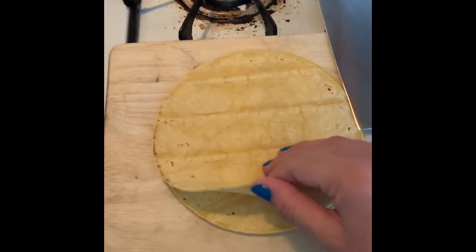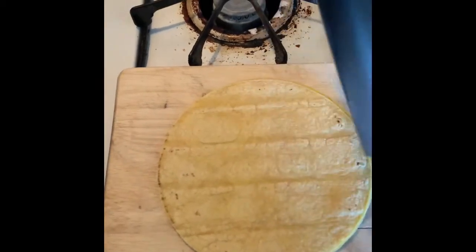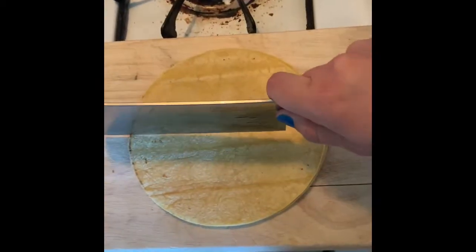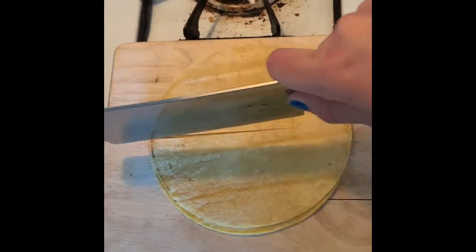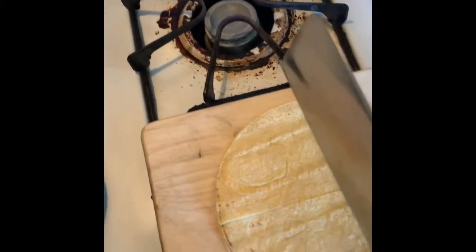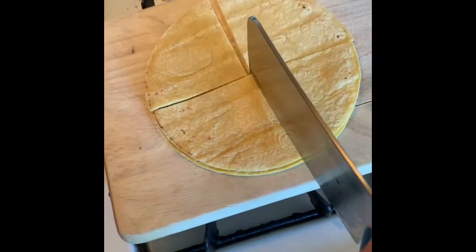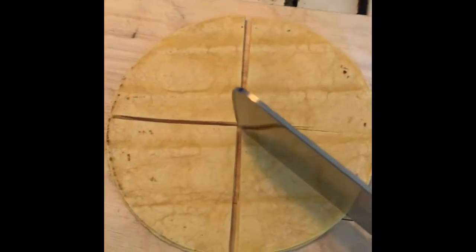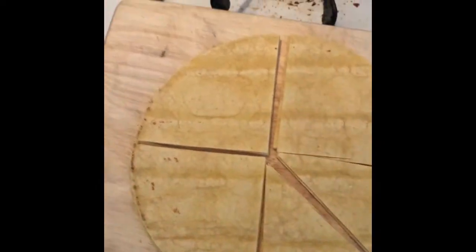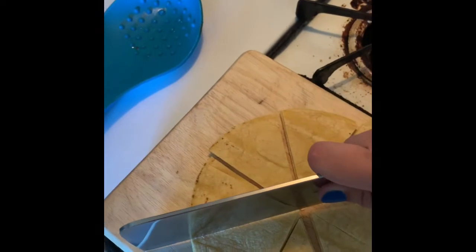I'm only gonna do two tortillas because I'm not trying to gain too much weight. So you're gonna cut it down the middle and cut it across. Then this way and this way — Loki, it's not for you!